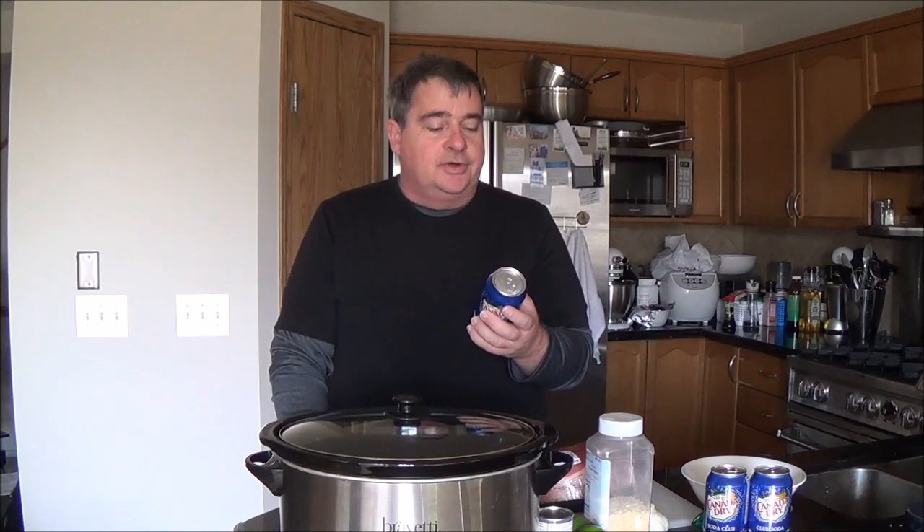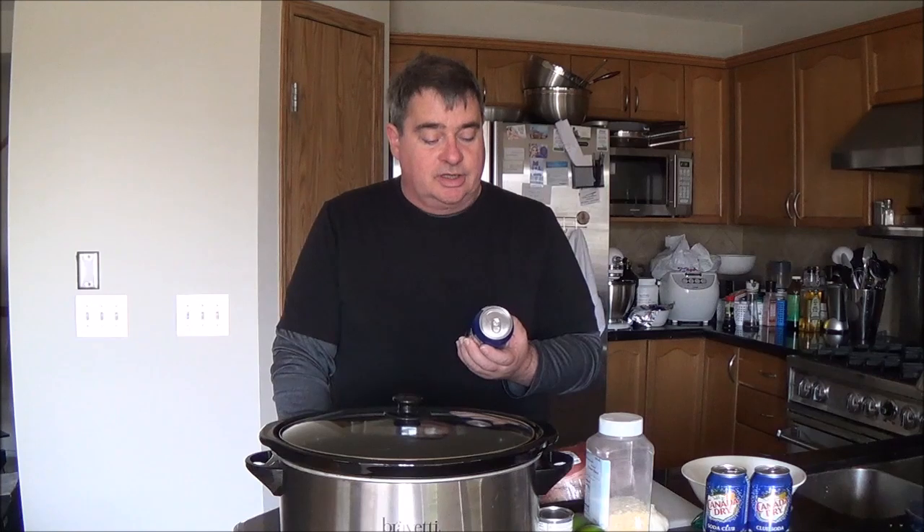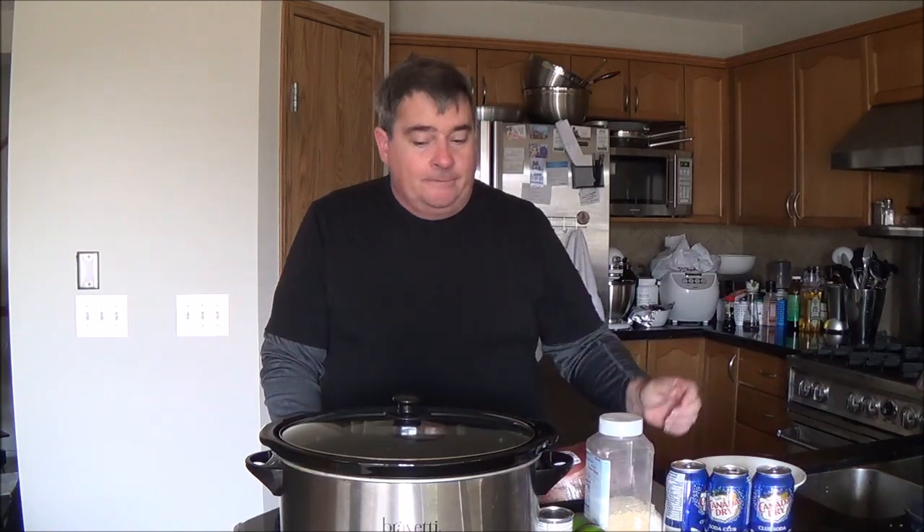If you're worried about salt, believe it or not, club soda is extremely low — it only has 45 milligrams of sodium, which is about 2% of your daily intake per can. And you're not going to be eating the whole roast in one sitting, so I wouldn't worry about the salt. So, here are the ingredients.